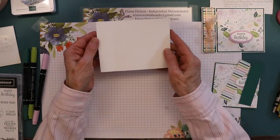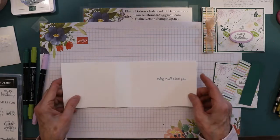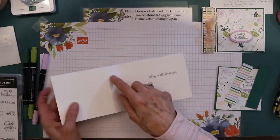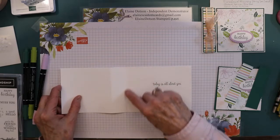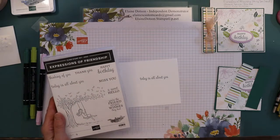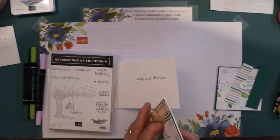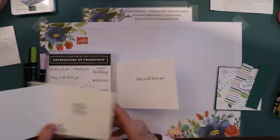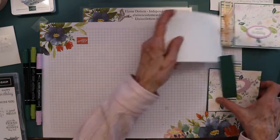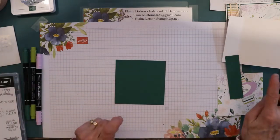You have a piece of 11 by 4¼ cardstock and I scored it in two places — at five and a half, and then at four and a quarter — so you score here and here. I went ahead and stamped my sentiment from the Expressions of Friendship stamp set. I used this one for the inside of this card, and for the inside of this card I used this one right here. I used a happy birthday on both of them on the front. This is Shaded Spruce and I stamped in Shaded Spruce.